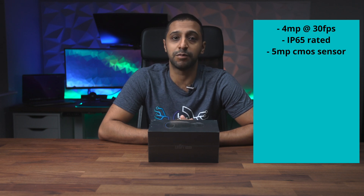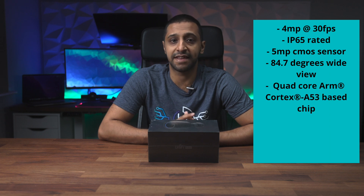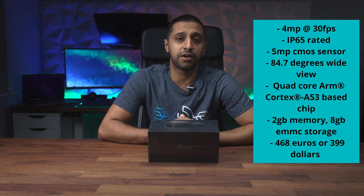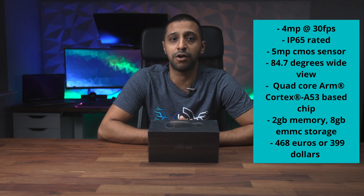These Ubiquiti cameras are not cheap, but first let's talk tech specs. The AI Bullet has a 4 megapixel camera which does 30 frames per second, it's IP65 rated, it has a 5 megapixel CMOS sensor, its viewing angle is 84.7 degrees, it has a quad-core processor which is an 853 ARM chip, 2GB of RAM, 8GB eMMC storage, and it's priced at 468 euros or 399 dollars depending on where you are.